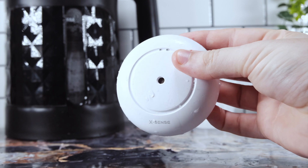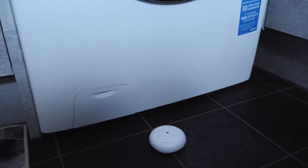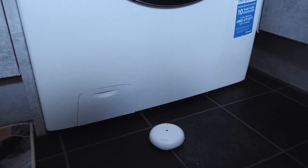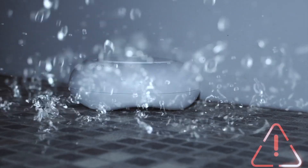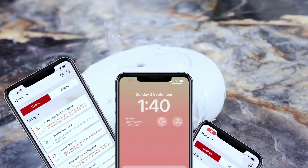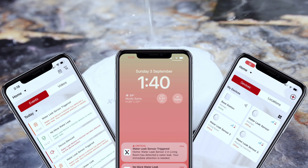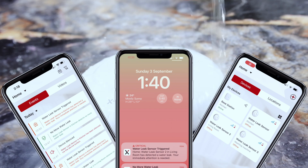After completing the setup process, we can position these devices in optimal locations near water sources such as a dishwasher, water heaters, washing machines, indoor taps, and other similar areas. These devices boast a sturdy and robust structure, reinforced with a rust-resistant exterior coating to ensure long-lasting durability. Additionally, they are equipped with an IP66 waterproof rating, which means they can withstand increased exposure to water without compromising their performance.